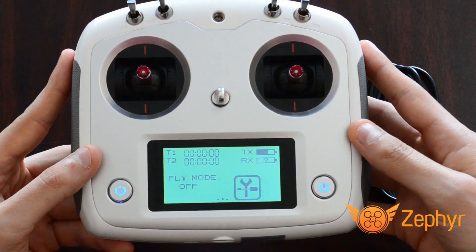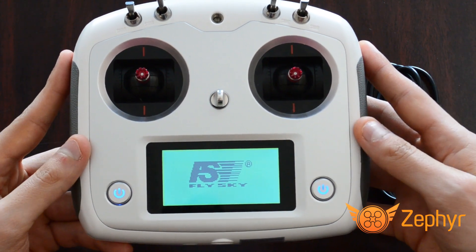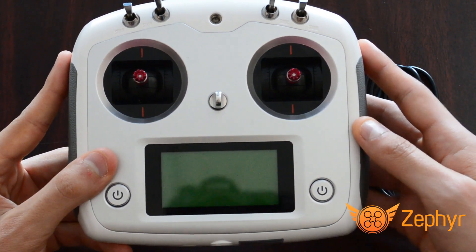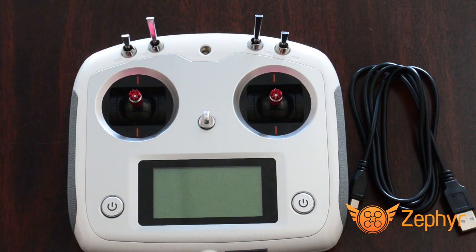Turn off the controller the same way. In order for the FS i6s to turn on properly, each of the four switches along the top of the front face of the controller need to be placed in their most forward position.